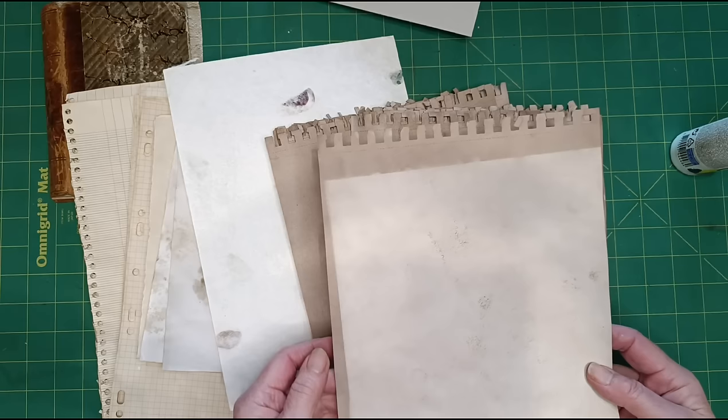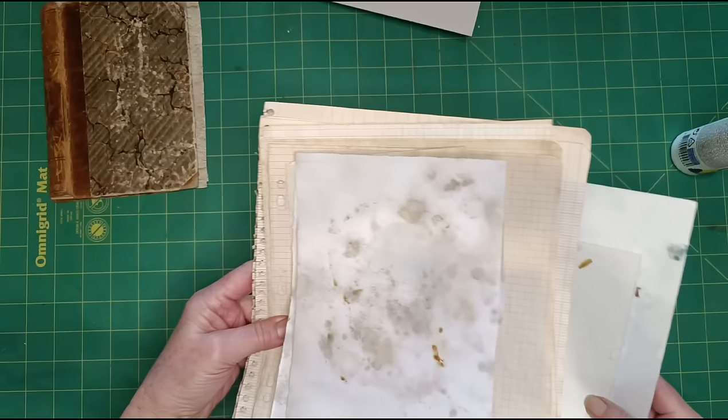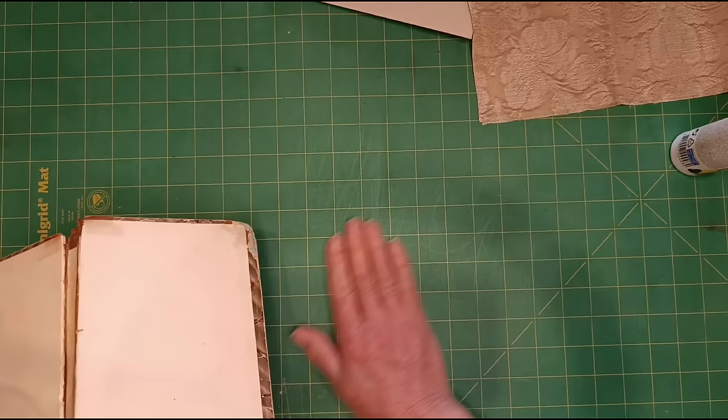That one's actually really cool because I think I've layered another piece over it when they were drying and it's left a mark. Anyway, so — different papers. I'm going to start with the cover because that will need glue and then the glue will have to dry.